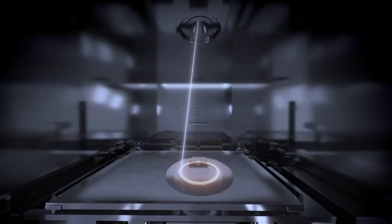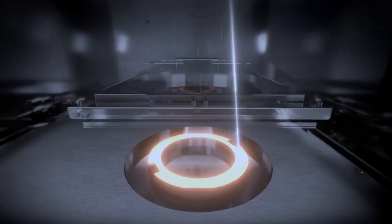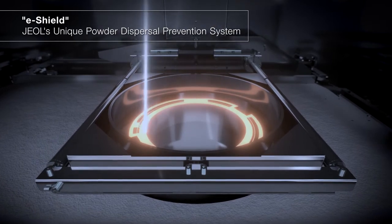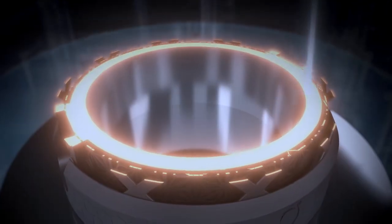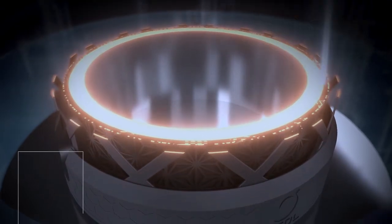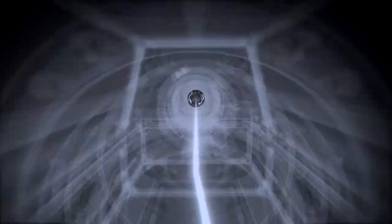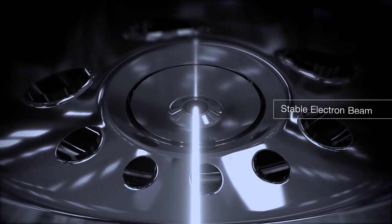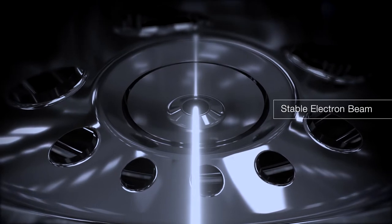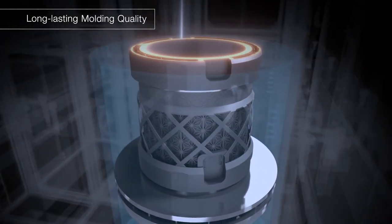Moreover, no helium gas is needed to prevent smoke. J-Hall's unique powder dispersal prevention system avoids the smoke phenomenon. Thanks to the helium-free environment, you can not only build in a low-cost yet clean space — the surface of the cathode is also less susceptible to damage, allowing the electron beam to remain stable. As a result, you can maintain the molding quality until the end of the cathode lifetime.